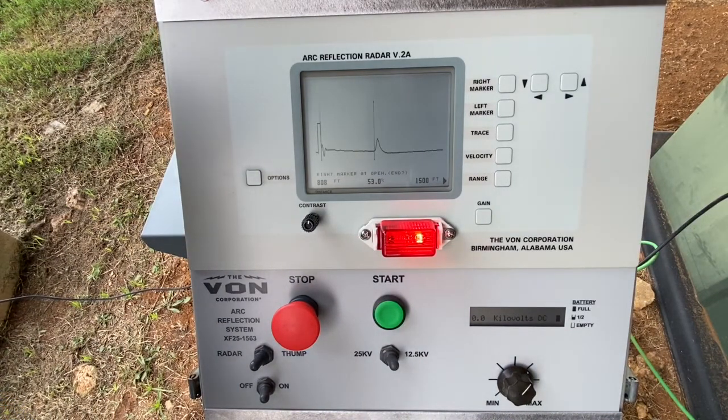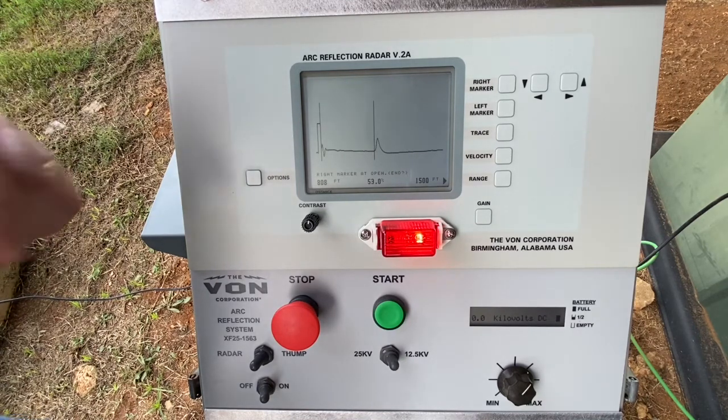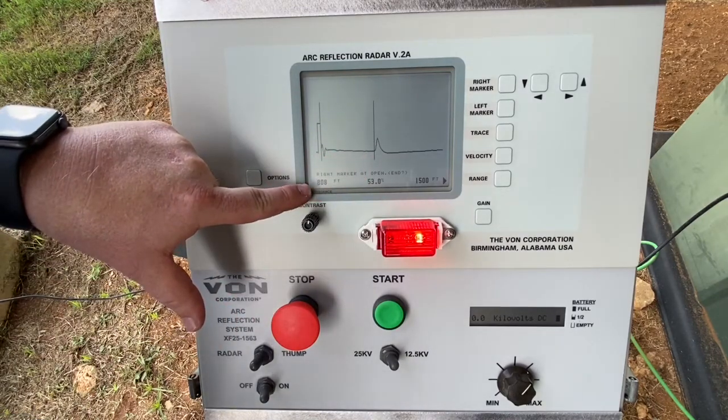Once you've turned on the radar, it will auto analyze the cable, identifying the end of the cable, which is at 808 feet.